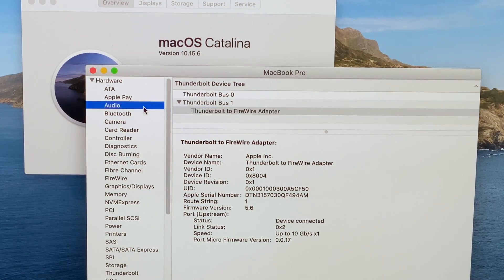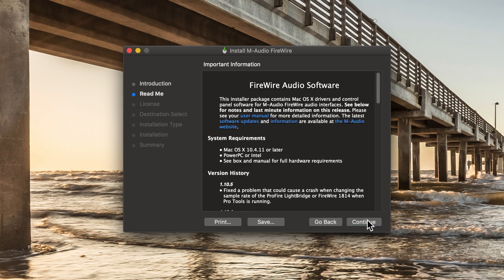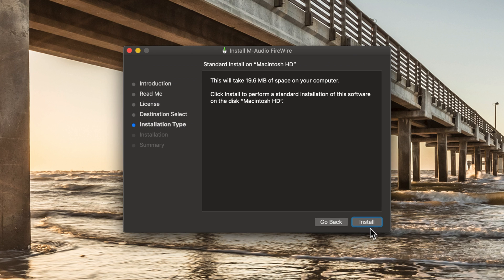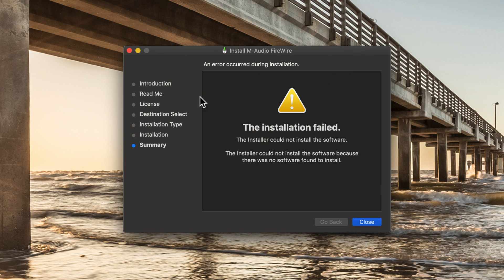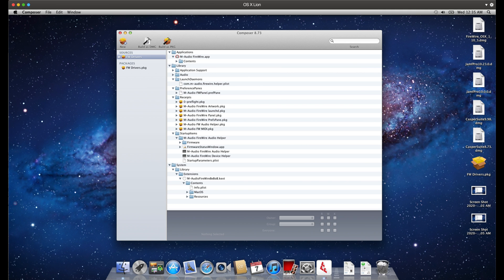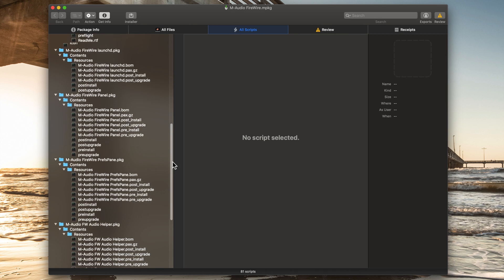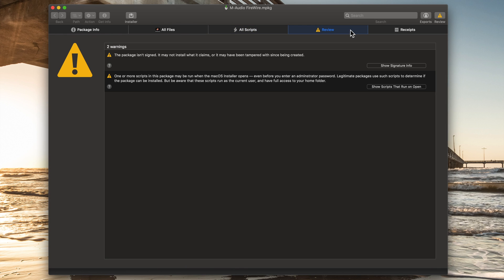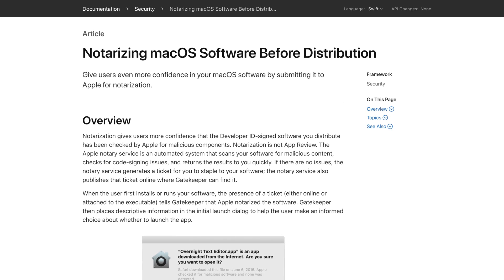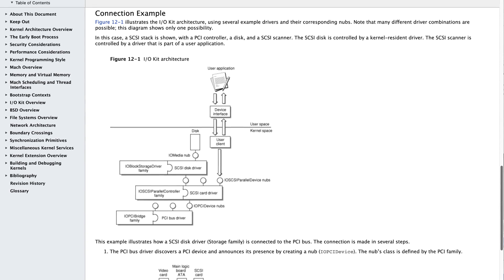I first tested with my work Mac running macOS Catalina and my personal Mac running Mojave. I could see the interface was connected, but I was unable to get the drivers installed — the installer would just fail right away, even when I dug deep into the package and tried to extract the drivers. I had a hard time until I loaded Lion into a VM, where I discovered it uses a series of scripts rather than a typical PKG installer and relies on kernel extensions. I was able to make it work up until macOS El Capitan, but in macOS Sierra and newer, Apple required all kernel extensions to be signed, so it simply wouldn't work.